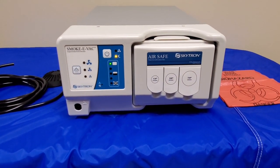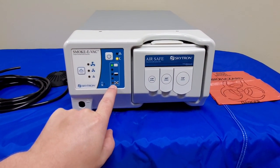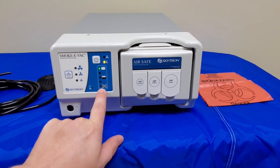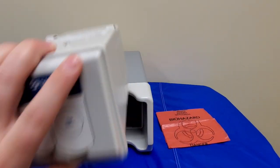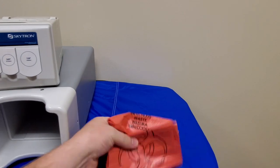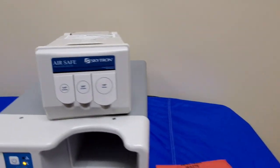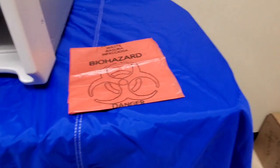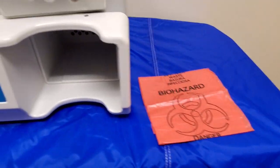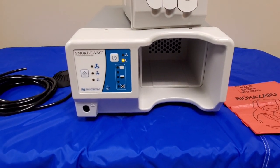There's just one more thing I want you guys to know. When your filter gets down and the unit will no longer turn on, you have to dispose of this filter properly. You're going to grip it, pull it out, and you're going to use the included biohazard bag because this filter is going to be full of some disgusting stuff. Place it in the biohazard bag, dispose of it properly, install your new filter, and you're ready to rock and roll.